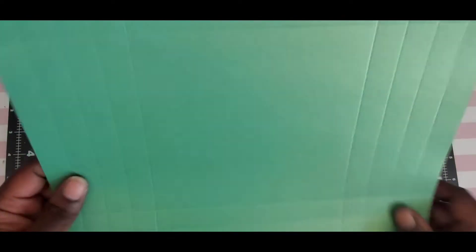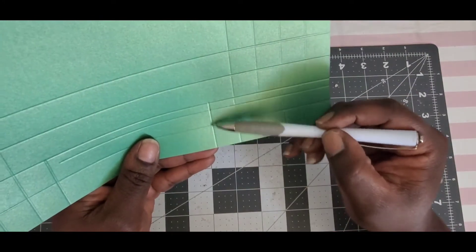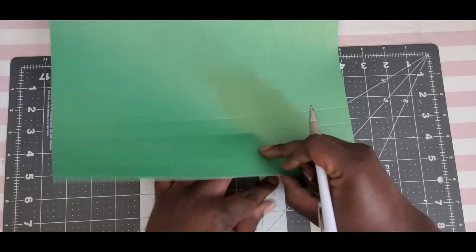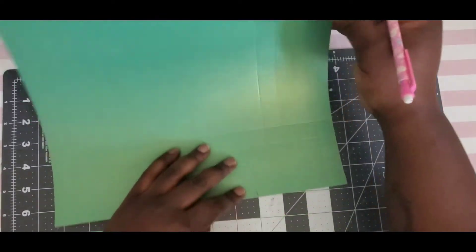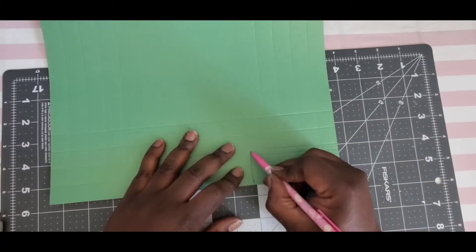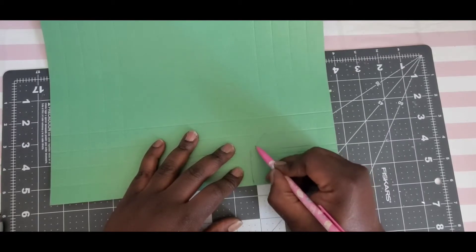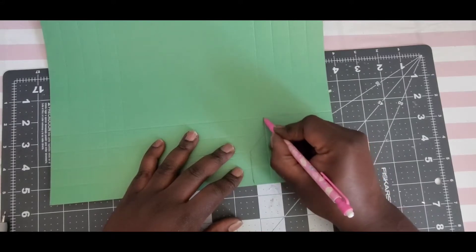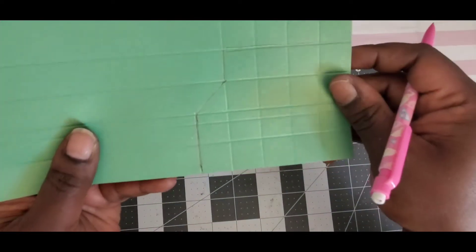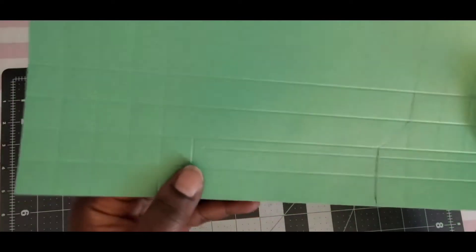Now take your scissors — I'll draw it in pen first so you can see. You have this score line that went all the way to your second score line. You're going to cut up that score line, then make a diagonal cut from there to where the score lines intersect. Then go up again along the score line and remove that corner piece. The shimmer paper makes pen hard to see, but do the same thing on this other side.